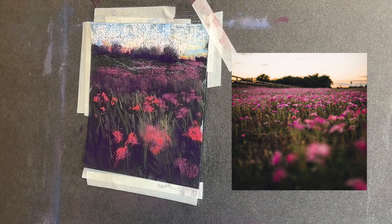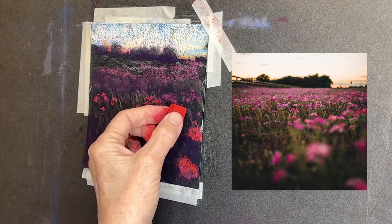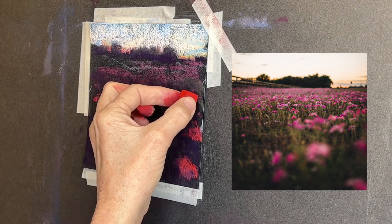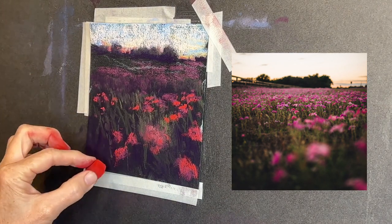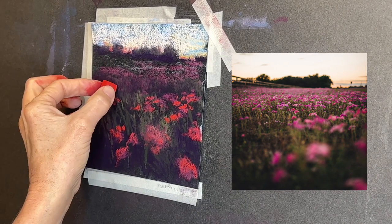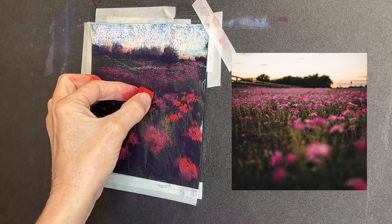I like impressionistic or painterly styles of paintings, so I'm just making basically just a suggestion of where the flowers are rather than spelling things out for the viewer. It's amazing what our brains can put together with just a little bit of color and value information.